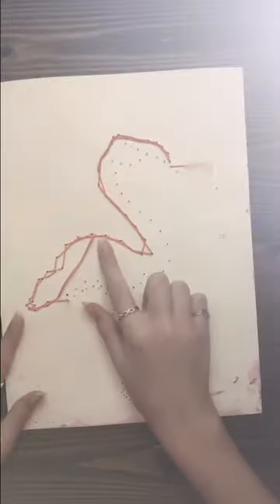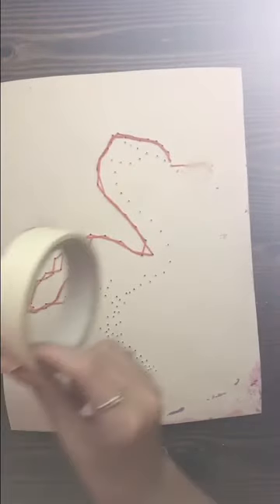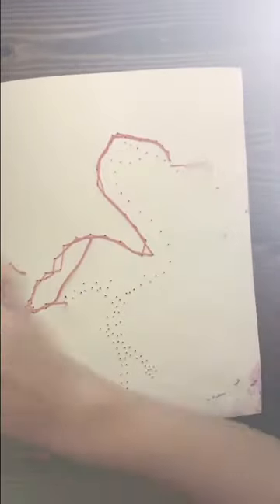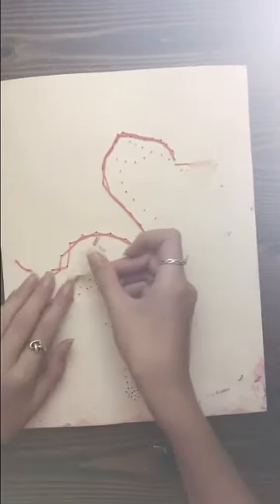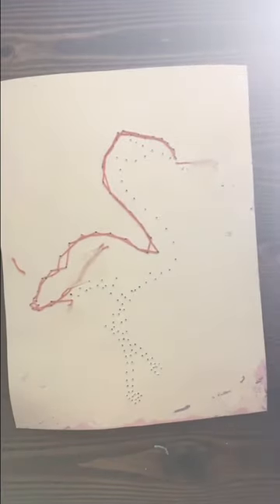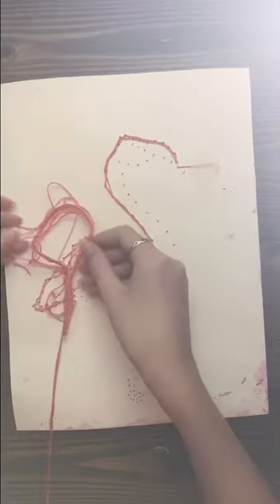If you run out of string, no worries — just get some masking tape, tape the end down, then get your embroidery string and cut another piece. That's all you gotta do.